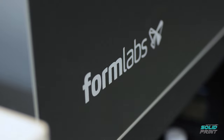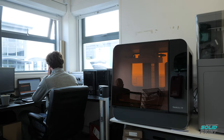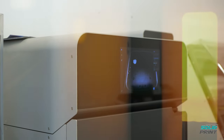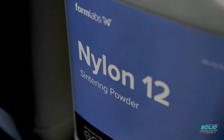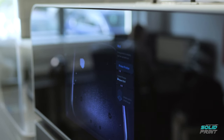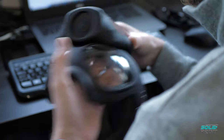The two Formlabs printers that we have in-house are the Fuse 1 and the Form 3L. The Fuse 1 is an SLS type machine which uses a powder, primarily nylon type powder. It uses a laser to sinter it layer by layer, depositing one layer of powder, sintering, depositing another. We found that the parts we can get out of this are very strong and very reliable.